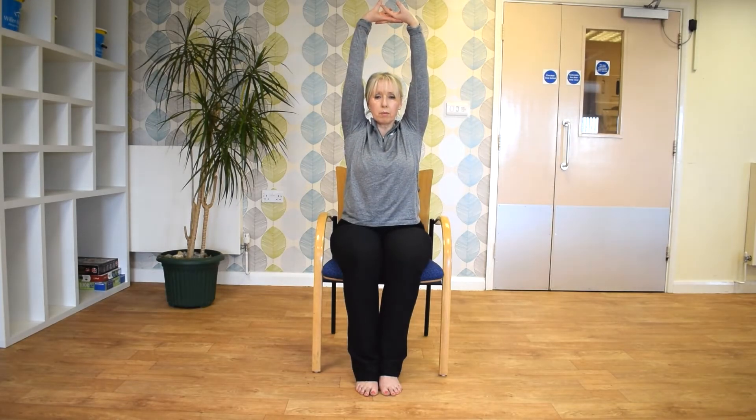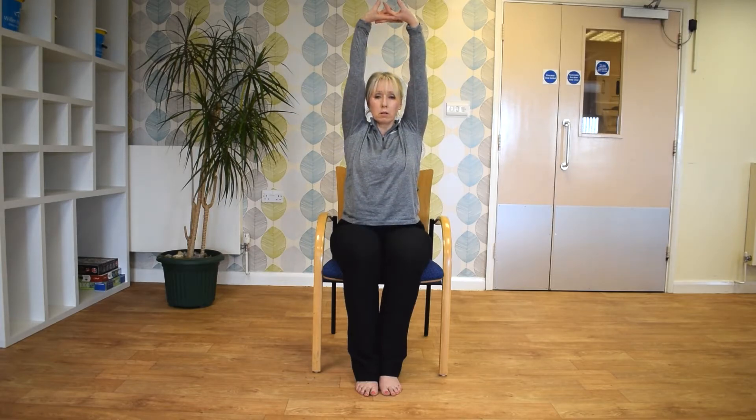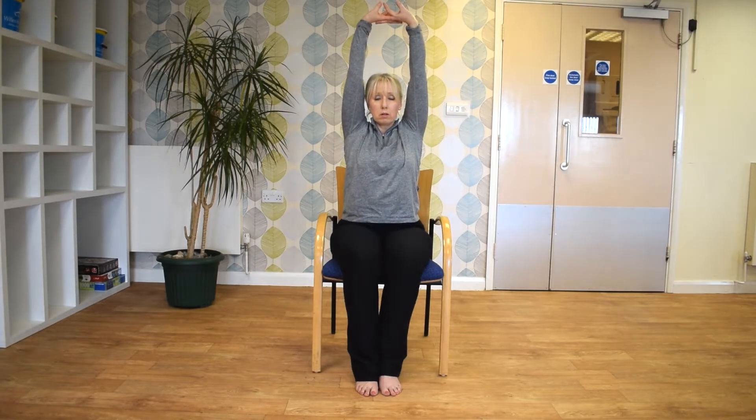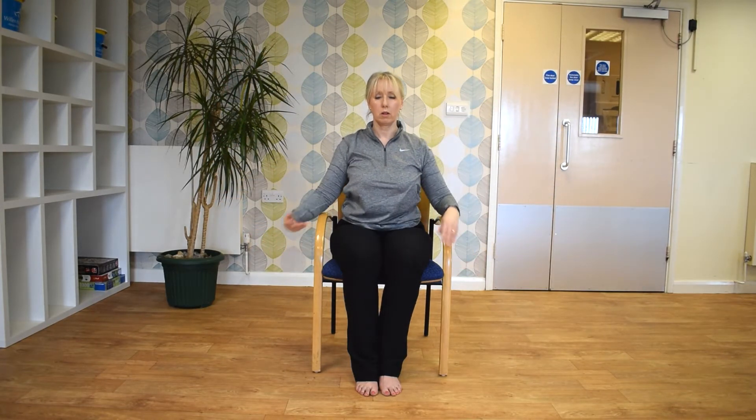Just bring your arms to the front, just going to stretch forwards and out. And let's see if you can lift your arms up above your head, and relax down, and then again. I'll just give your arms a little bit of a shake.